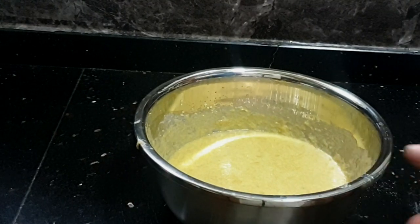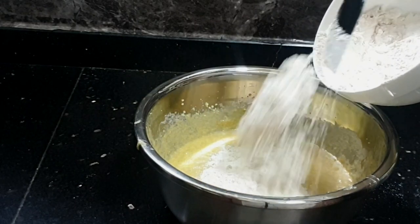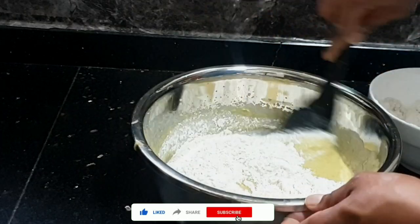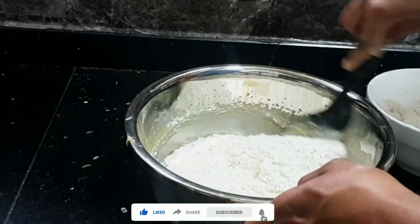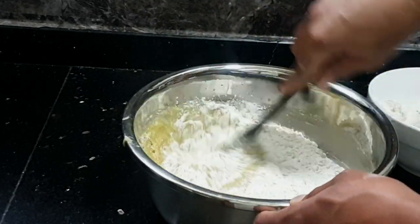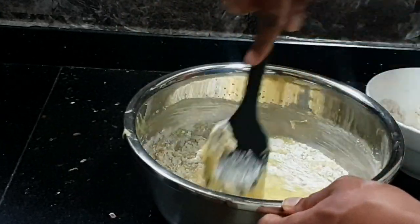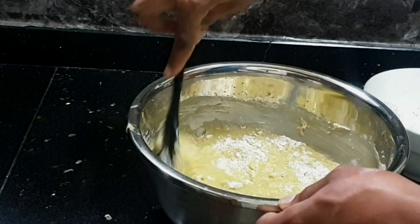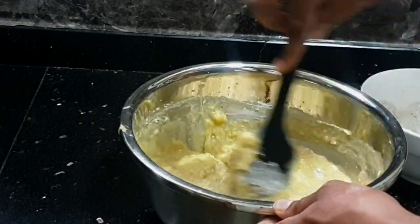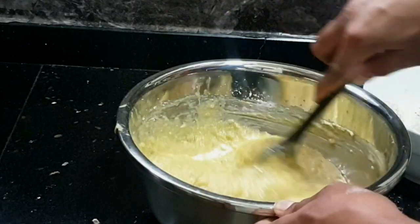Now I'll be adding the dry ingredients to the wet ingredients, but not all at once — half at a time. I'm folding in the mixture, not mixing — going around and in the middle, around and in the middle, until the first half is fully incorporated. Then I'll add the second half and fold in just the same.